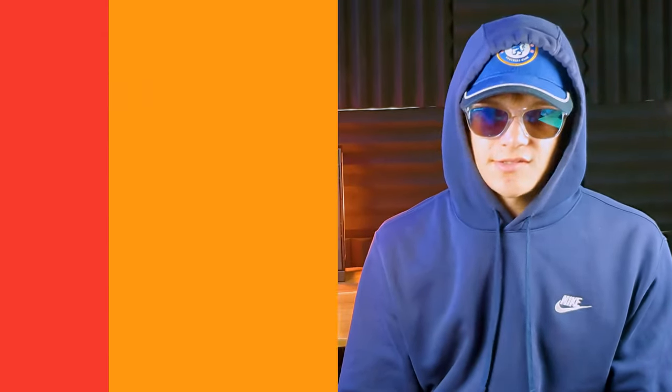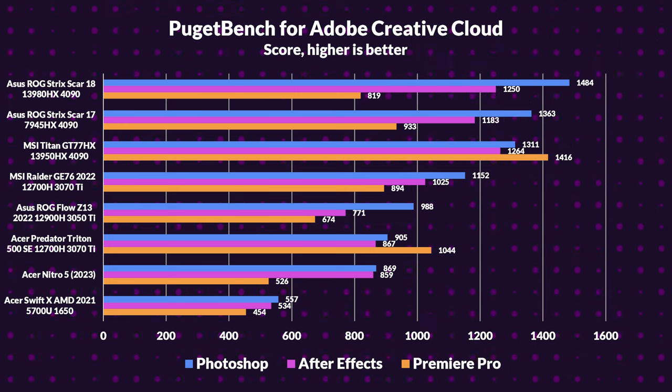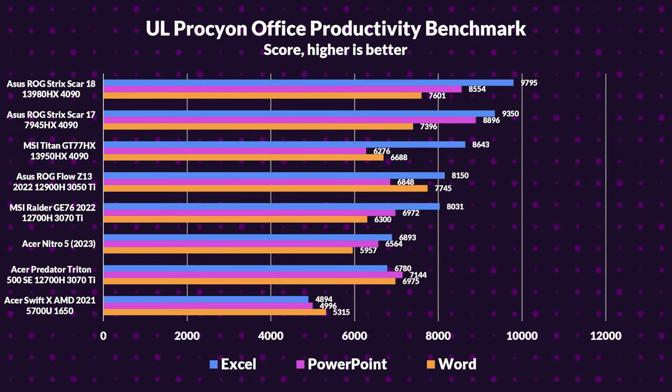Now let's jump into the benchmarks. Starting with the Adobe Suite — in the Pugick benchmark, the Acer Nitro 5 performs admirably in Photoshop and After Effects, but lags behind the 3070Ti laptops by a noticeable margin. However, when it comes to Premiere Pro, it slightly outperformed the 2021 Swift X. Moving to the UL Procyon office productivity benchmark, the Nitro 5 lands in the middle ground in Excel, but falls behind a bit in PowerPoint and Word compared to the two 3070Ti 12700H laptops.